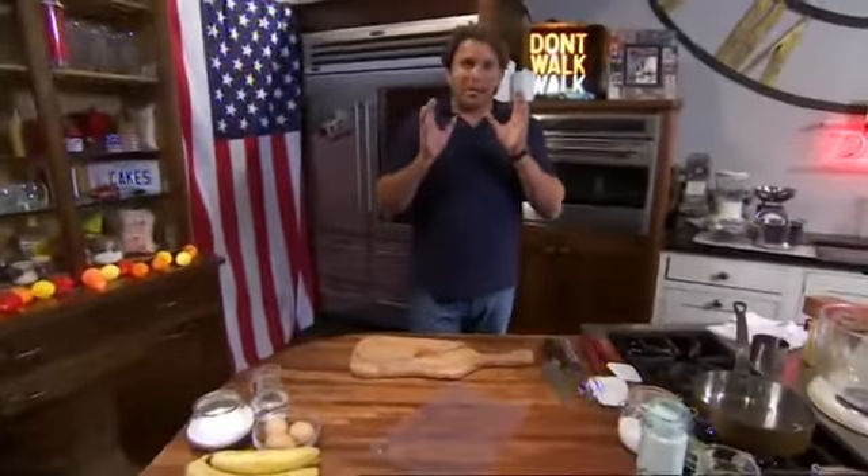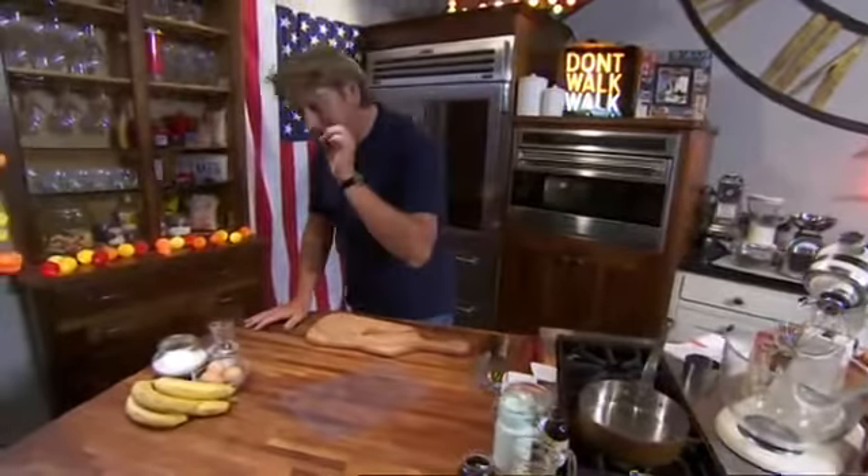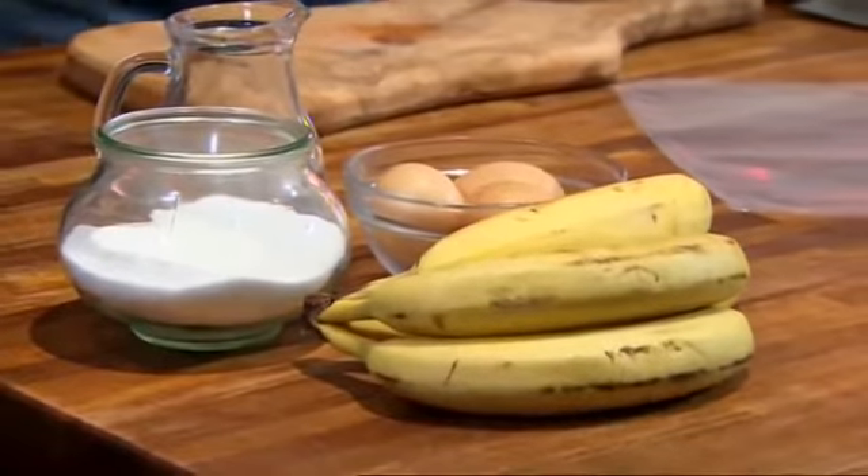I'm going to take influences from William and Saul's recipe and combine the banana and the coffee flavor together, because I think the two really work well together, and I'm going to serve that with a hot chocolate sauce.